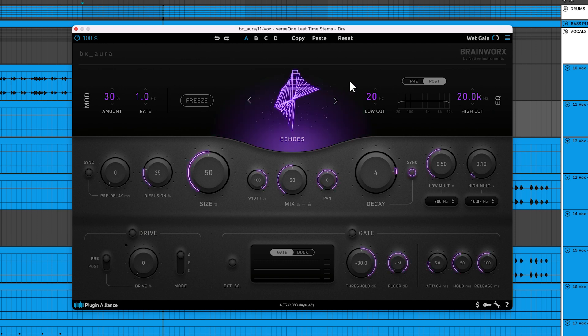The Echoes algorithm is like a combination of a delay and reverb. It lets you create echo effects that are impossible in a real environment. Some use cases for this algorithm include adding rhythmic complexity to guitar solos and creating otherworldly sound effects.